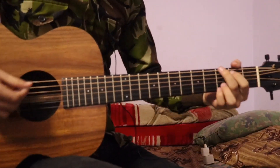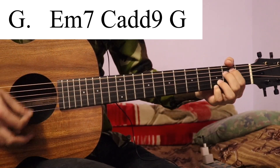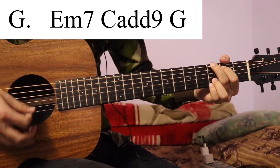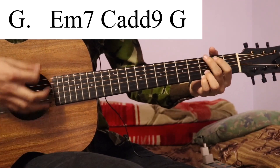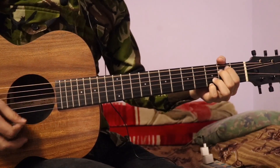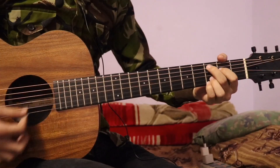So for the first verse, we can do the chord progression. In G first verse, we can do it in G, then we can do it in E minor 7, and then we can do it in C add 9, and then we can go back to G. So this is the chord progression again: E minor 7, C add 9, and we can do the chord drops in G.